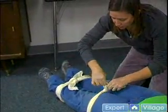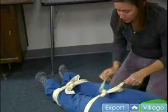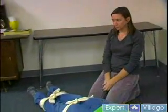Now the injured leg is secure, and if it's necessary to transport, you can do so safely without causing further injury.